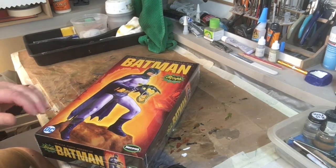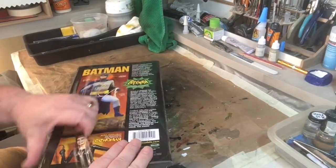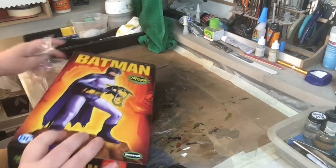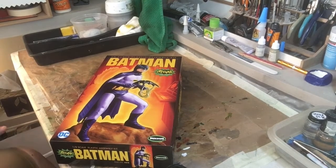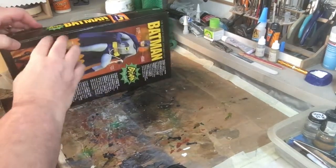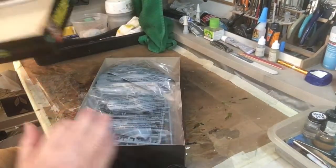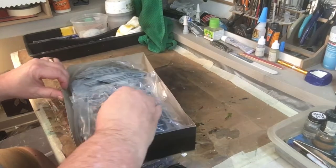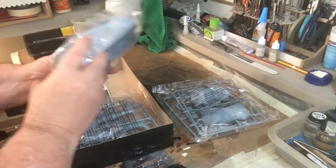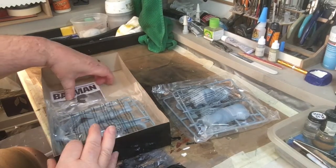This is a Mobius model, DC Comics. The box has really colorful artwork — they do just as good as the old days of Aurora. That's some great plastic. Here's the box, body parts, tape, and the base is off to the side.